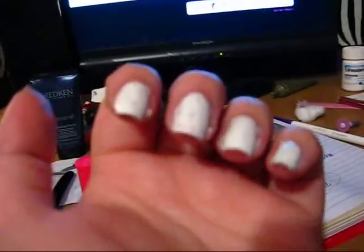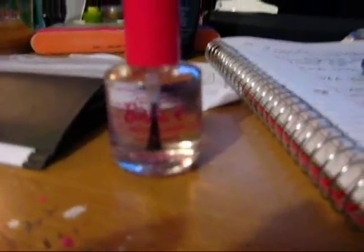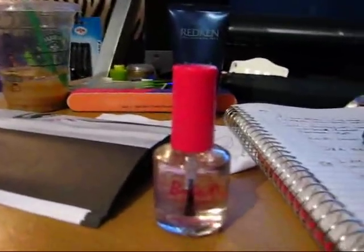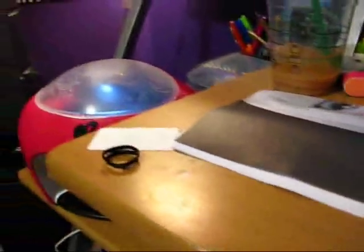Then you have to put this special top coat on — you absolutely must use this, because the ink sticks to that. And if you don't use it, the ink will just bead up off of your nails.